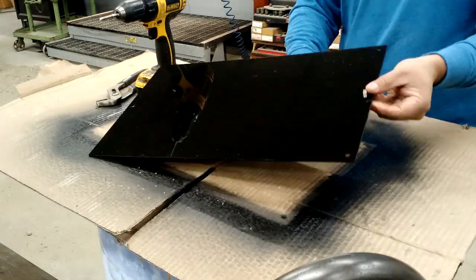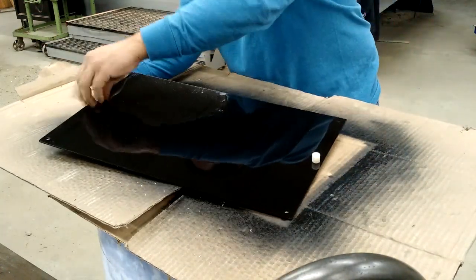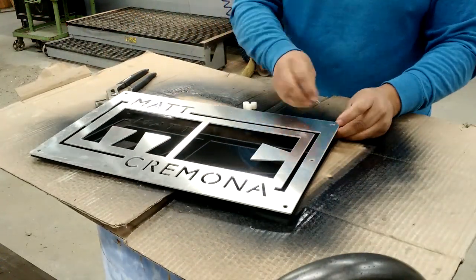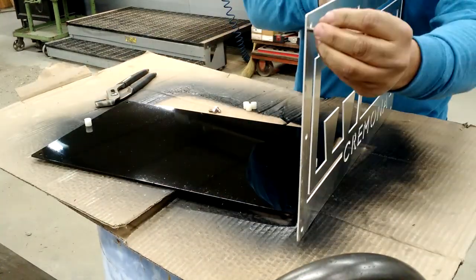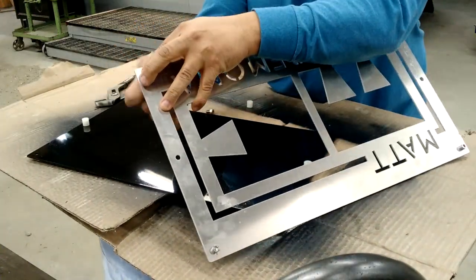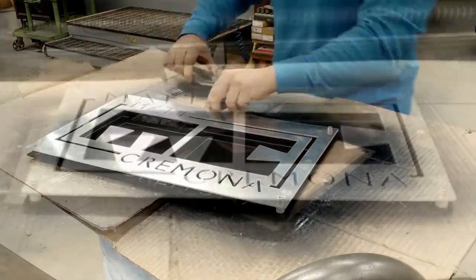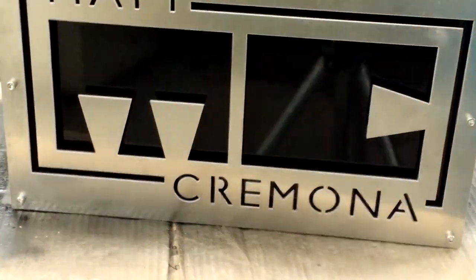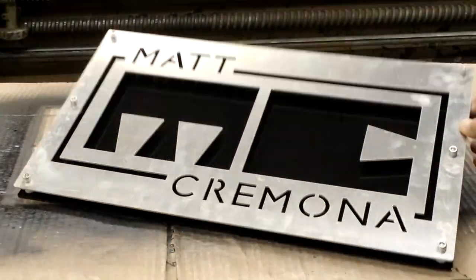I'm going to cut it off. You should really check it out — Matt Cremona's bandsaw mill. I'm going to put a link down in the description of this video. Don't forget to like, comment, share and subscribe to stay up to date on all my future videos.